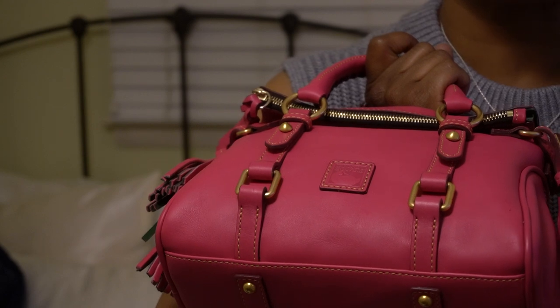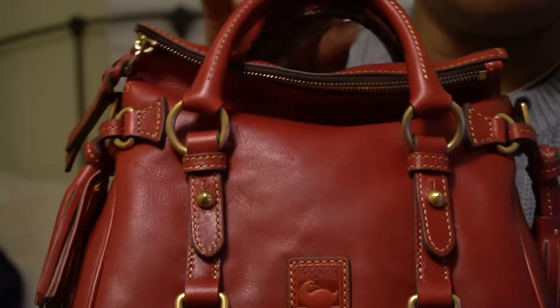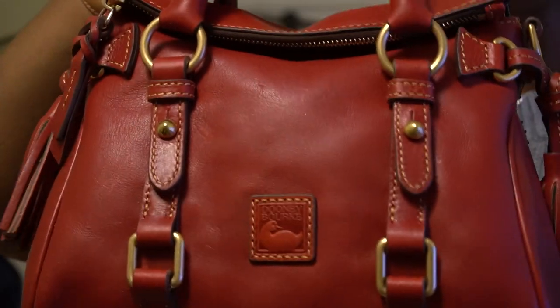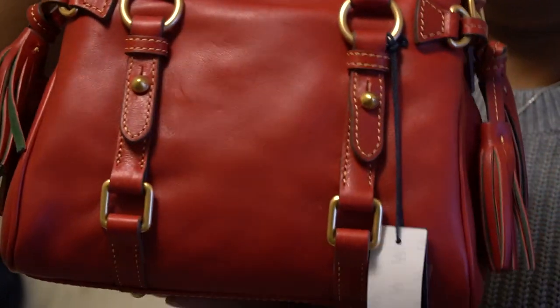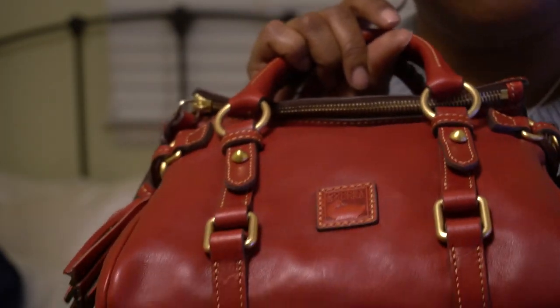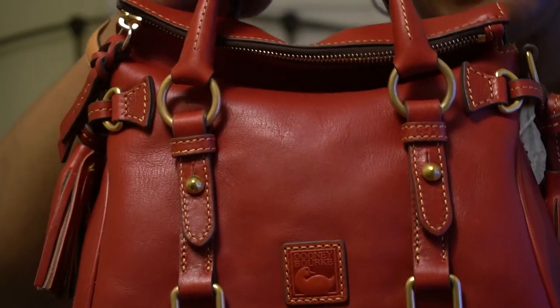It also comes with a strap that converts from a short shoulder to a crossbody. I also have the micro in red — this is a deep red, not a bright red. For those who like red but don't want something too bright, this is a good option. Honestly, this was a mistake — I thought I was getting the nano in red, but I ordered the wrong size, which was the micro, and instead of sending it back I just kept it. So I have three: the denim, the fuchsia, and the red in the micro.